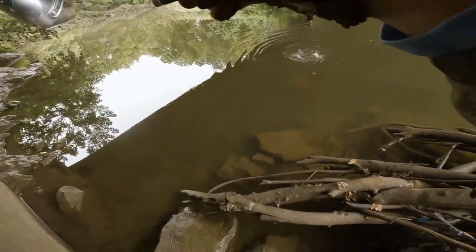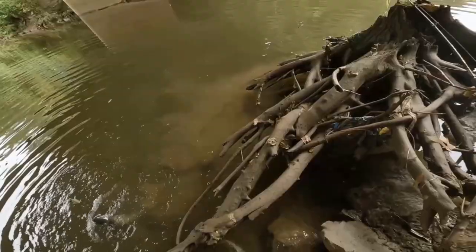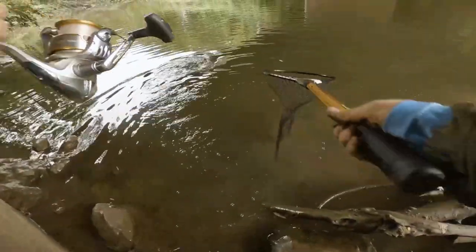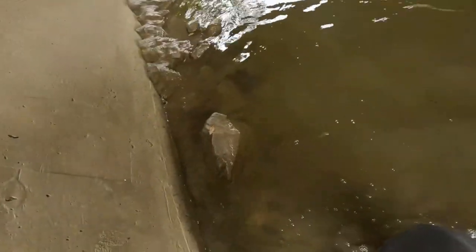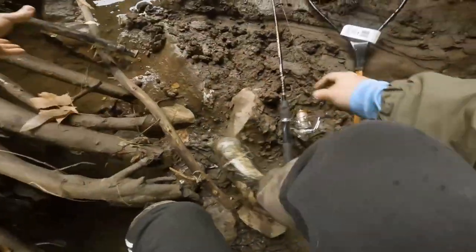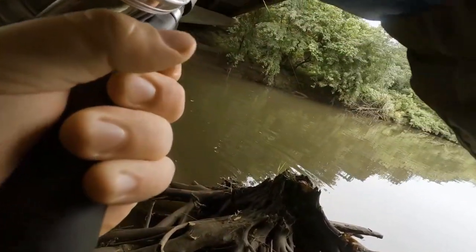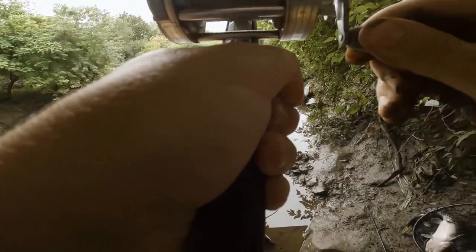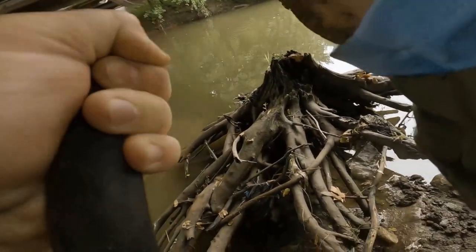We got a catfish! He wasn't wrong when he said catfish and carp like to go for this thing. I have this brand new net too — there we go. Oh, we're doubled up! Look at that drag! This is a bigger fight — oh my god. And we used the net on the catfish already.